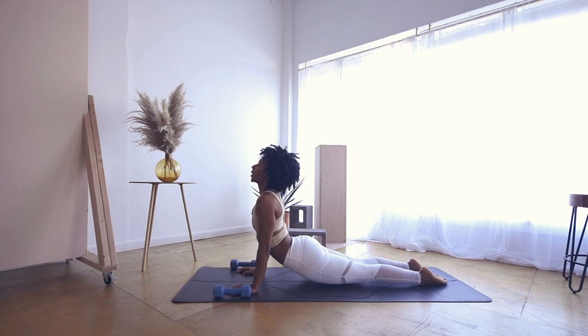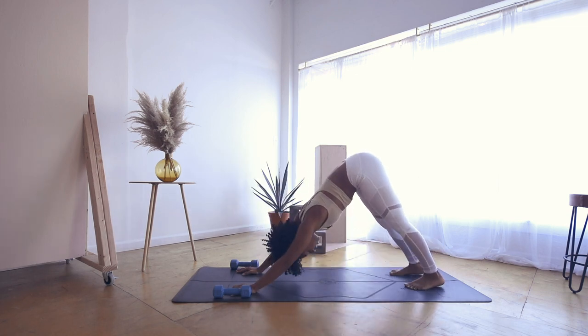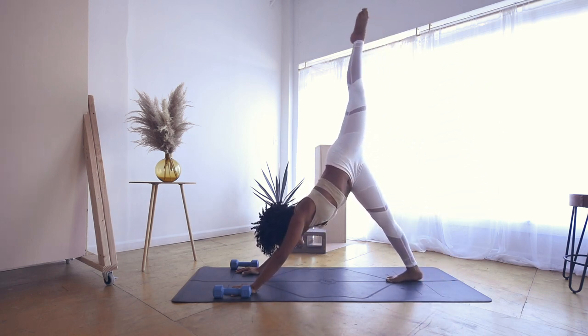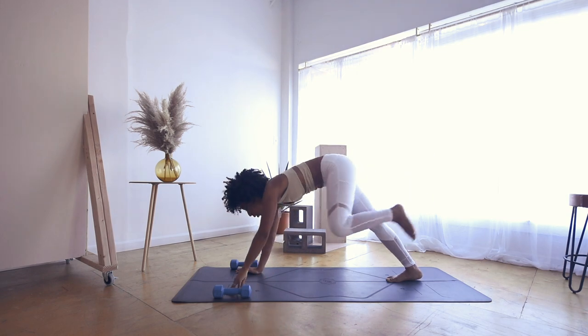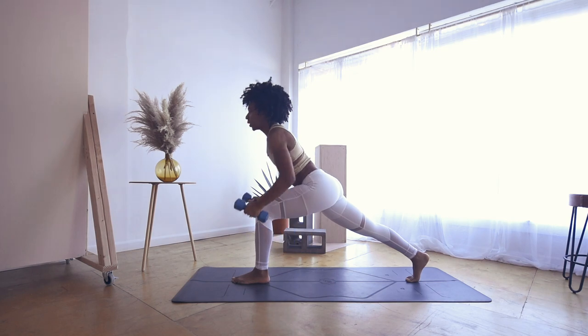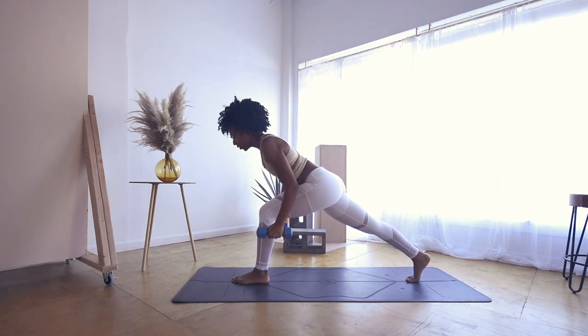Inhale to upward facing dog, open mouth exhale to downward facing dog. Inhale, sweep your left leg high. Exhale to low lunge, step it in between your hands, grabbing your weights. Slightly lift your chest here — lift, and lift, keeping your elbows tucked in.